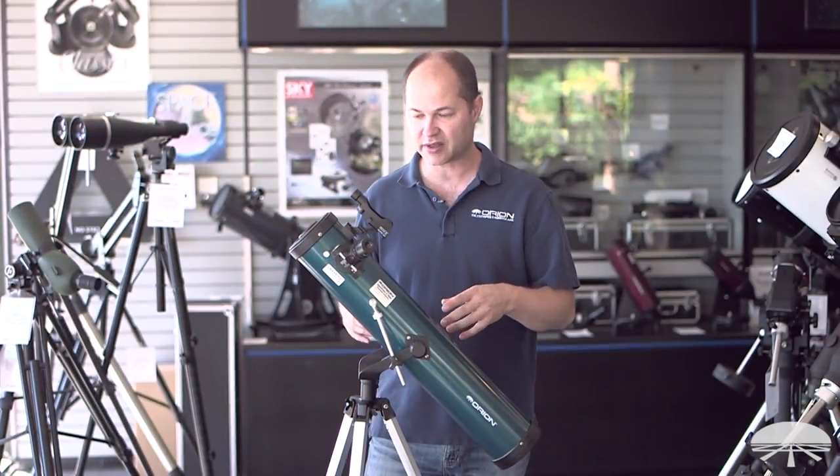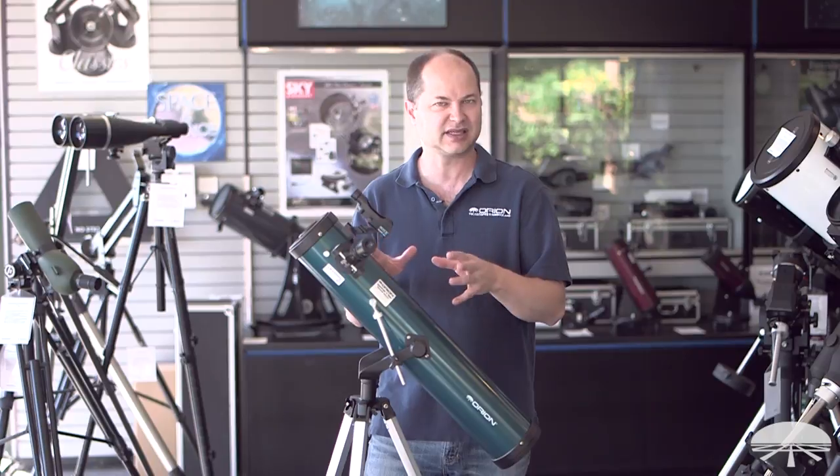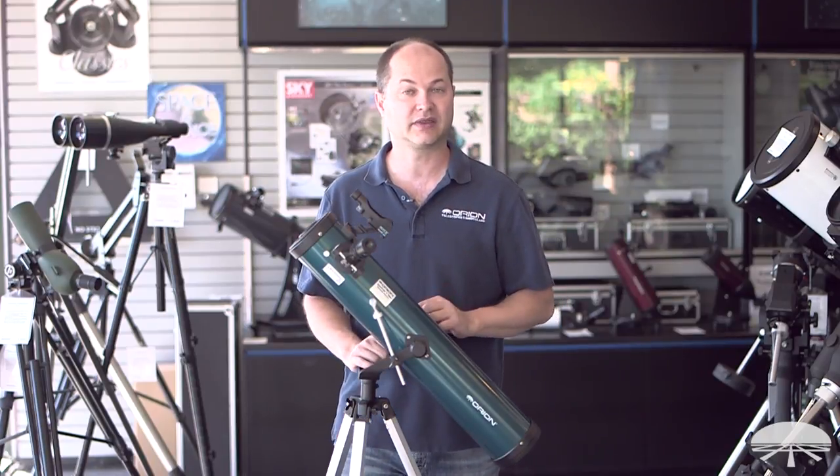Let me show you some of the features of the telescope, and then at the end I'll show you how to basically use the telescope to get started looking at something in the night sky.